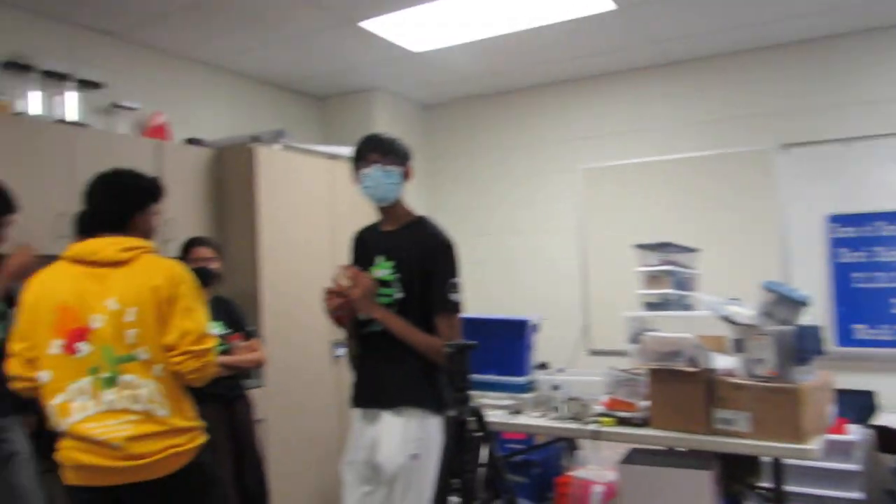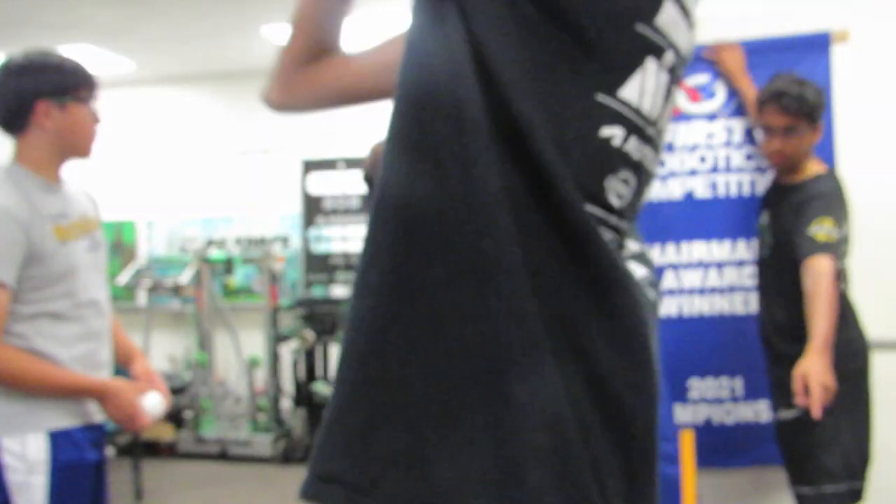Hey guys, let's close the record today. Cheesy Poops or Frog Force? Cheesy Poops! Cheesy Poops! Guys, brand loyalty! No, stop, no! What are you doing?